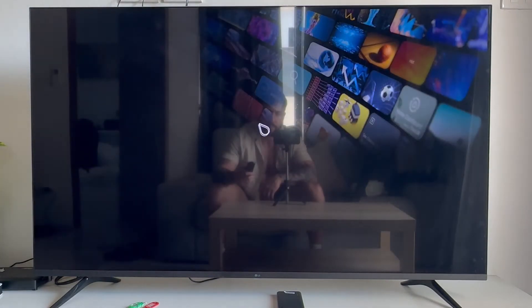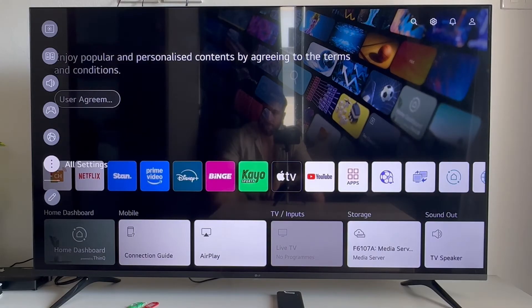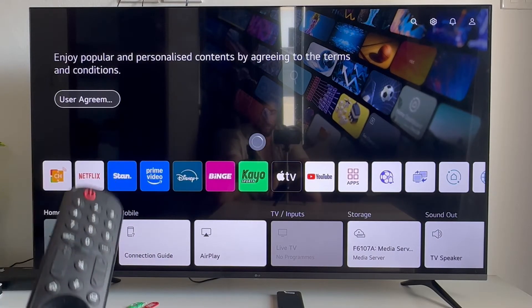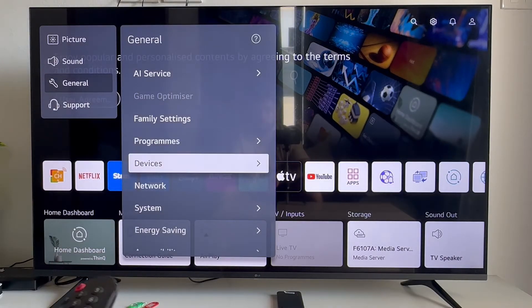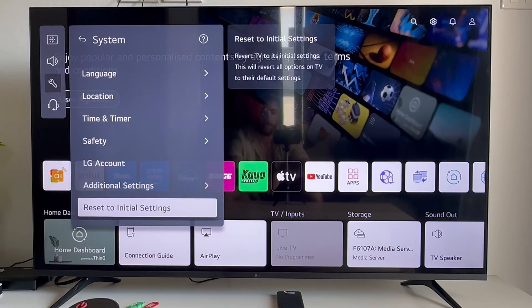The next solution is to head back to your settings menu, scroll all the way down and click on all settings. From the settings page scroll down to general, then come all the way down to system and click on it. Scroll right down to the bottom of this window and select reset to initial settings.